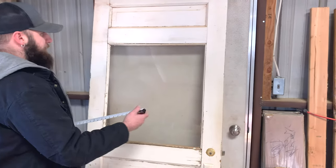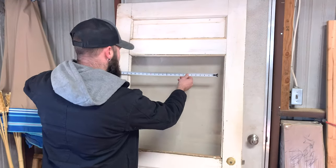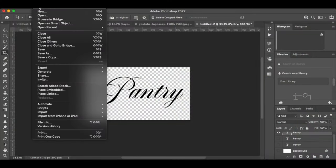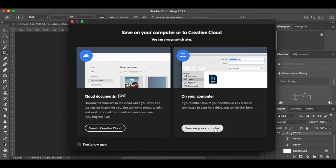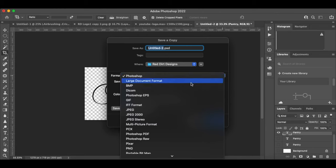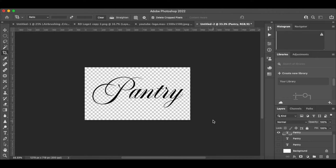I start off by measuring the size of my window — I want to make sure my logo fits correctly. I design the logo in Photoshop and save it as a PNG file. By saving it as a PNG, when you open it in Cricut Design Space you don't have to use the background removal tool. If you don't have a vinyl cutter, you can still do this project by drawing the image directly on the vinyl and cutting it out with an X-Acto knife.